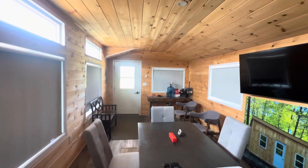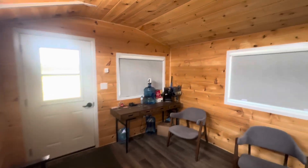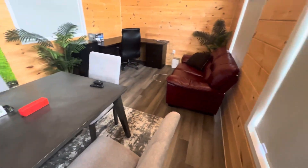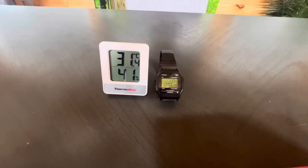This is a 12 by 24 interior space - this is the office here at the show lot. We do have the regular Tyga package in this building: R14 Rockwool in the walls and the ceiling, with R10 rigid foam in the floor. Right now we're at 31.4 and it's just coming on 12:56.